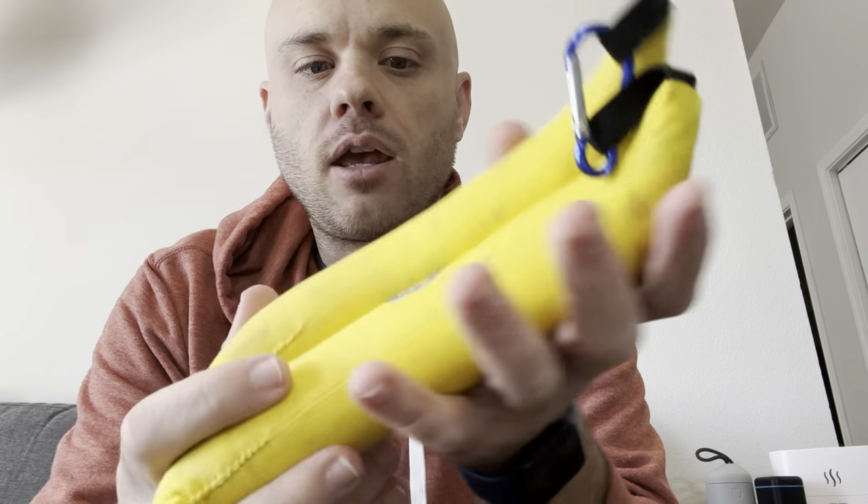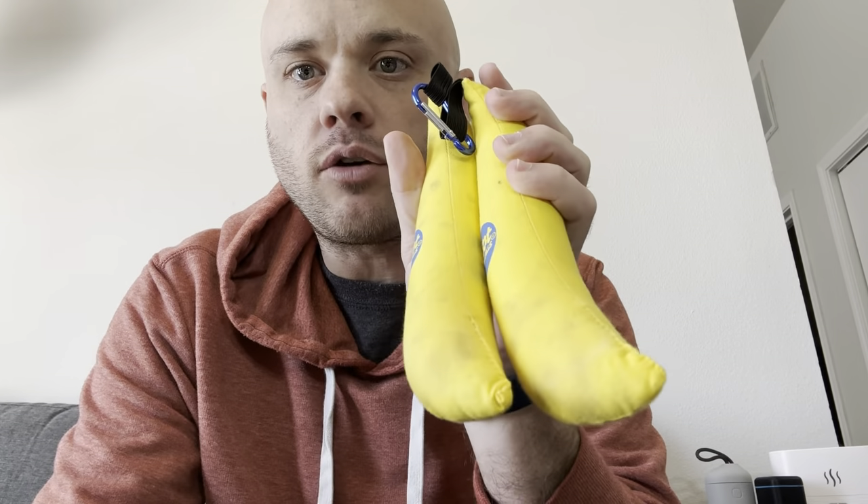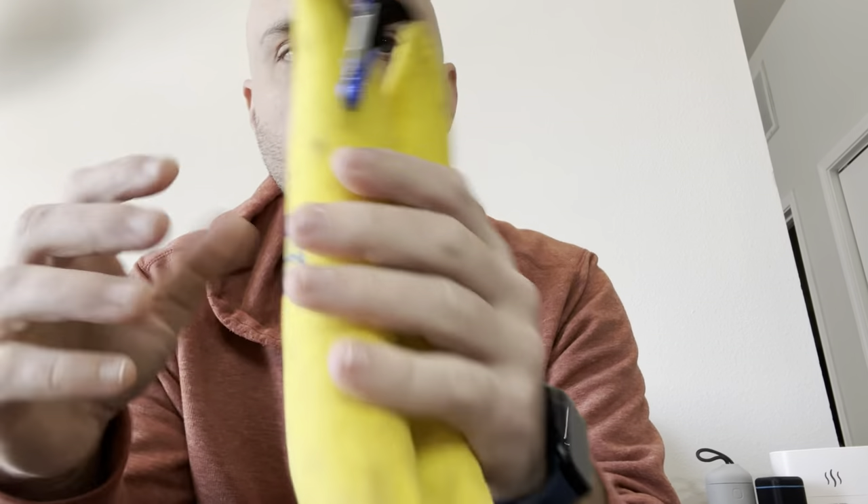They don't stay this really nice pretty yellow color the whole time, but even still they smell pretty good. They're supposed to help neutralize any odors, absorb any odors in your shoes, as well as help soak up some moisture.